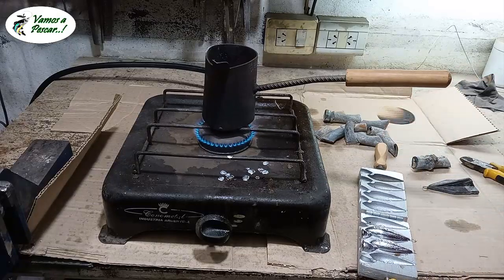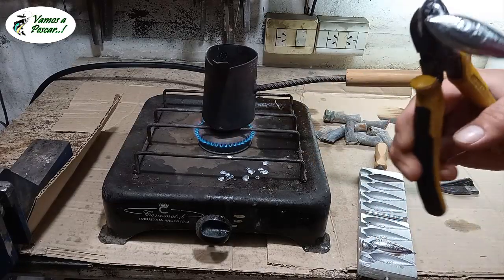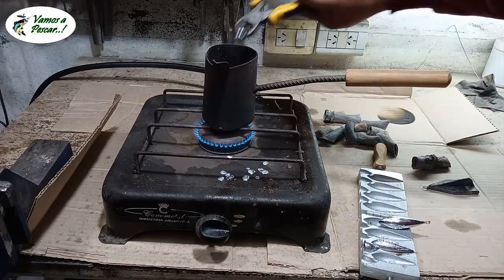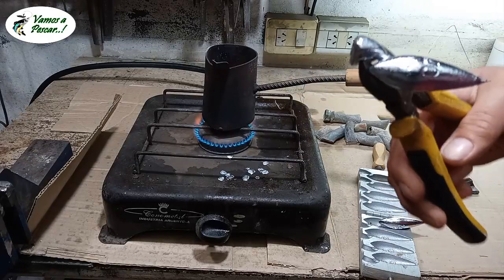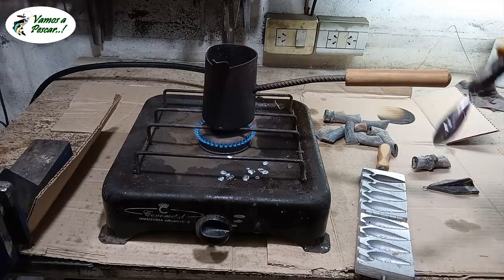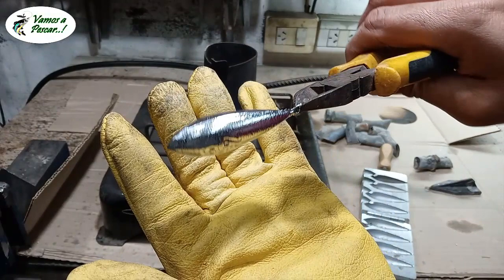¡Wow! Miren la de 100 gramos. Hermosa plomada, espectacular. Muy linda plomada. Una de 90 esa. Muy, pero muy linda.